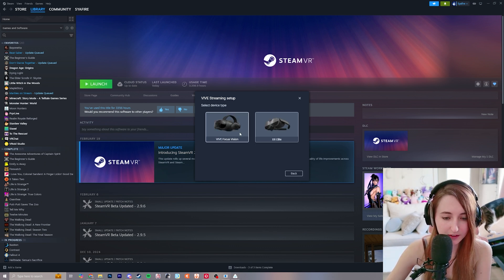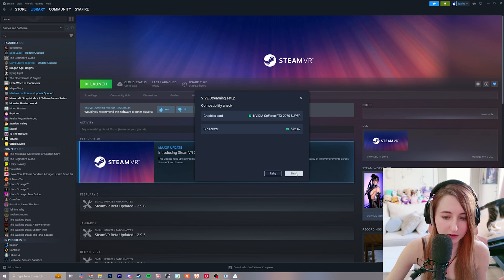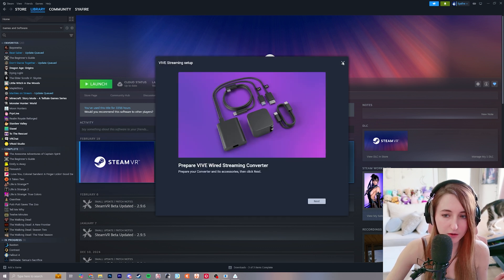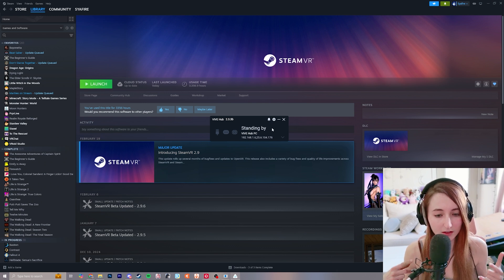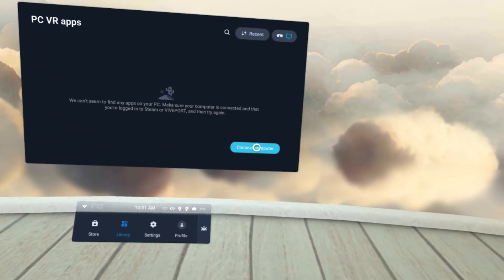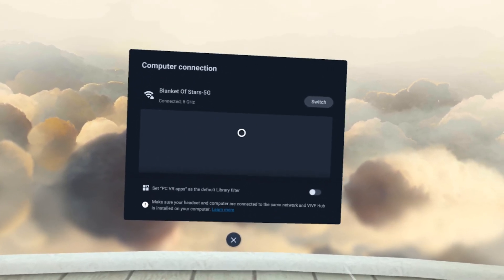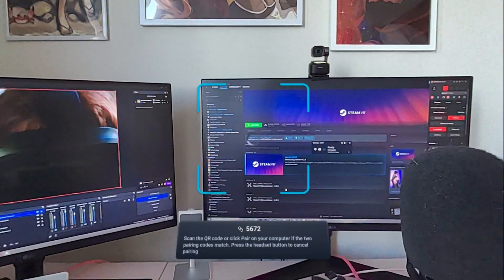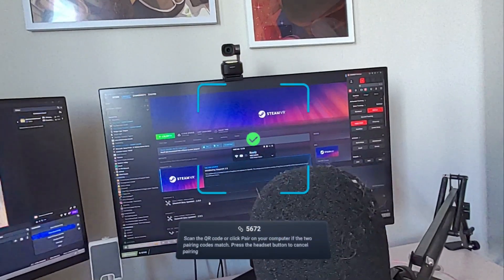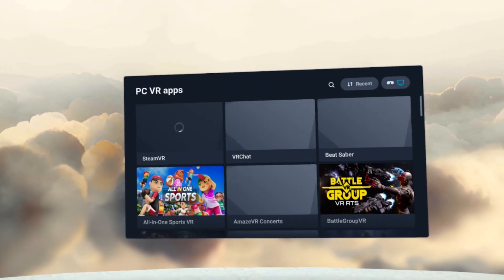Select device type — this is a headset we're setting up. You can use the XR Elite, but I'm using the Vive Focus Vision. This section gives you more information on the DisplayPort, Wi-Fi, and other options — just click next through those. Close the Vive Streaming setup since we don't need that right now. Then hop over to your headset to connect it to Vive Hub: go to Library, connect to your computer. Make sure you're connected to the same Wi-Fi network on both your PC and headset. Select the device when it appears, scan the QR code, and you're good to go. Now go back to the library and launch SteamVR.